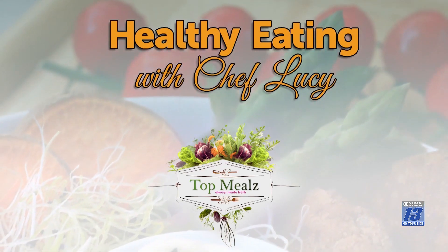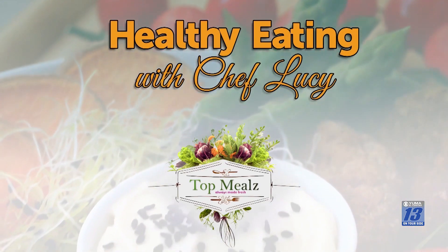Welcome to Wealthy Eating with Chef Lucy. Thank you for joining us. I'm Chef BoyarVee with Chef Lucy. And if you're hungry, watch and see what we're making. I have Chef Lucy here today — tell us what we're going to make.